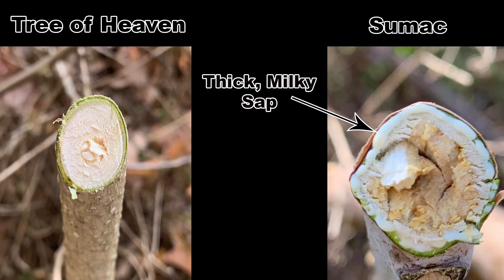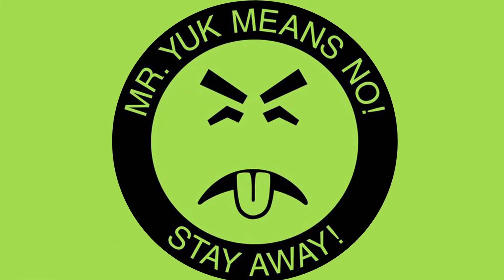The sap that flows from a cut twig is also an excellent clue. The sumacs have sticky, milky sap, and the tree of heaven has clear sap. You can also give the cut twig a sniff. Sumac doesn't really have much of a smell. The tree of heaven smells anything but heavenly — it stinks like rancid peanut butter.